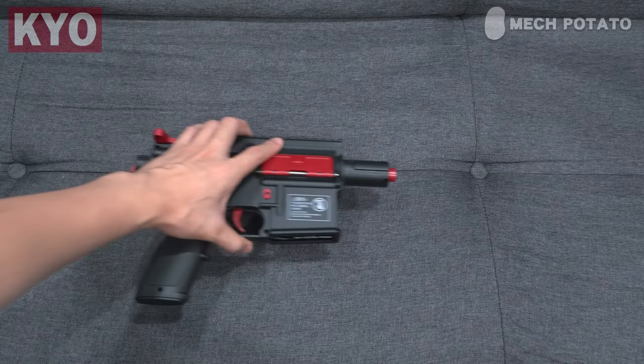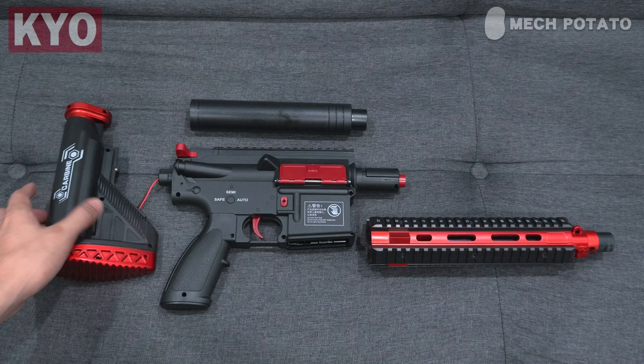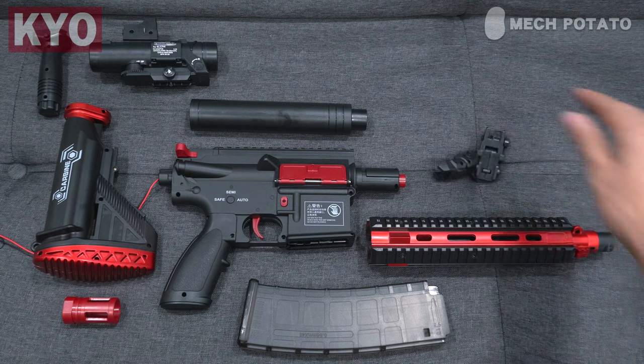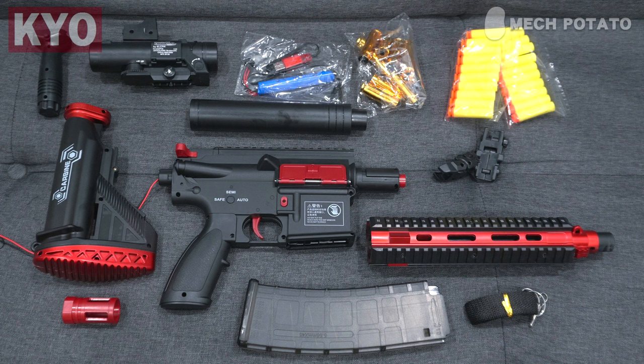In the box we got the blaster itself, a hand guard, a fake suppressor, a butt stock, a fake scope, a 10-round magazine, a hand grip, a flash hider, a pair of iron sights, battery and charger, a sling, 10 shells, and 20 darts.